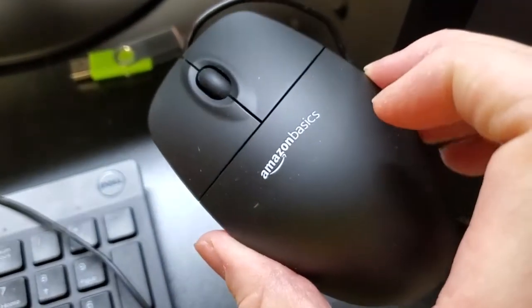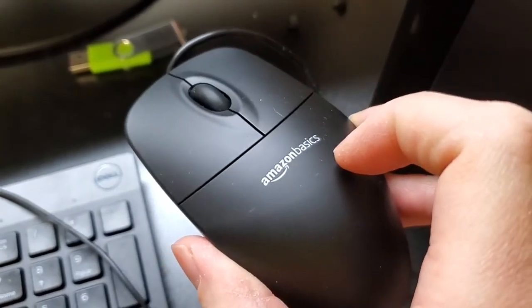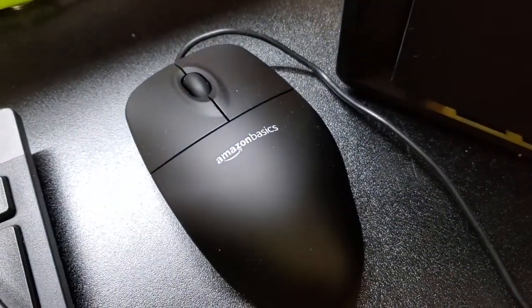I'm not sure how it would work for gaming necessarily, if it's going to be responsive enough for that, but just for basics — which obviously is the idea — I find that the Amazon Basics mouse works really well. Thank you so much.